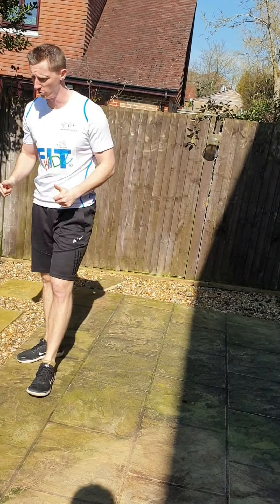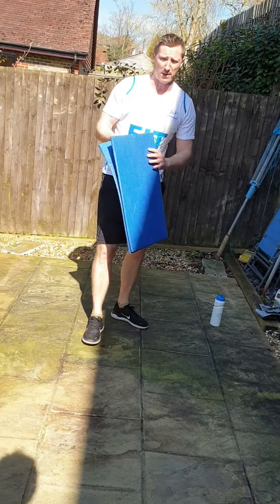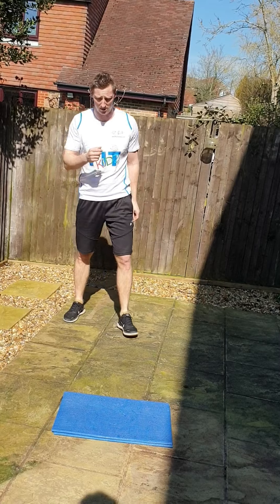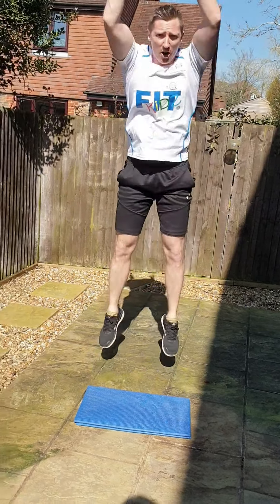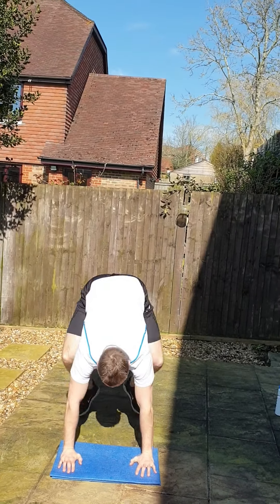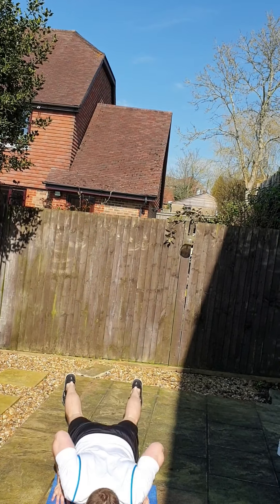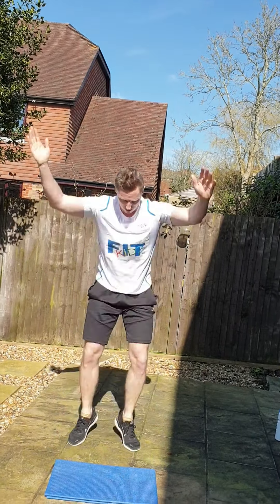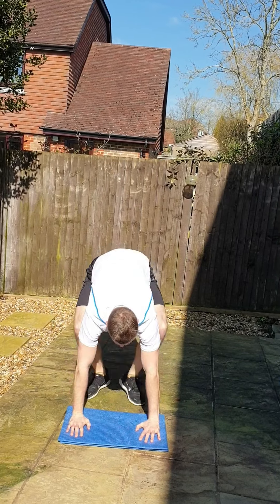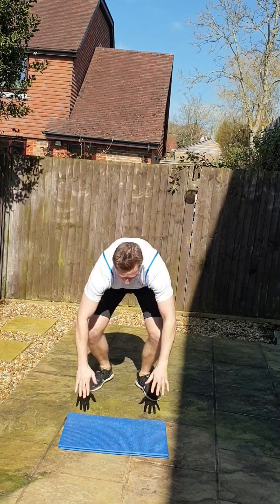Now the last big brutal one. We've all done this one before — burpees. If you want a mat for your hands, you can, or on the carpet, whatever you want to do. Here come the burpees, here we go guys. Nice big clap over the head, down to the floor. Lovely big jump clap guys, really good. Rest is coming, last big one. We've got a minute's rest after this.